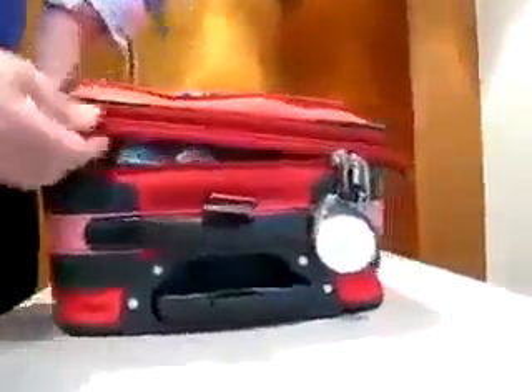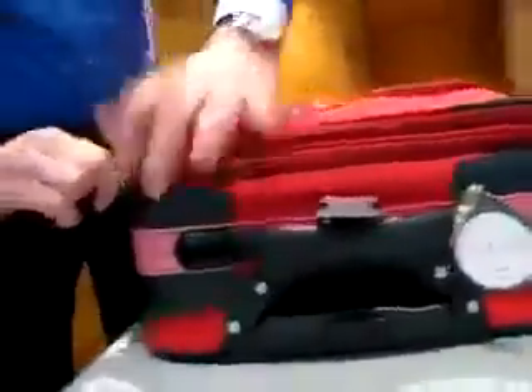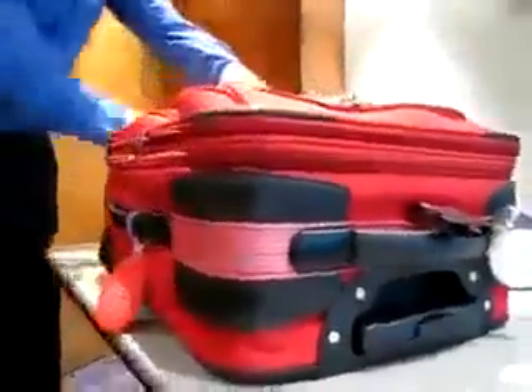To close the suitcase, simply drag the zip pullers back over the open zip. This will seal the suitcase leaving it undamaged and without evidence of tampering.